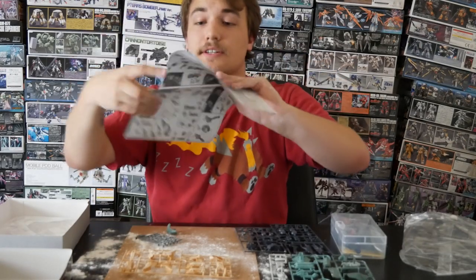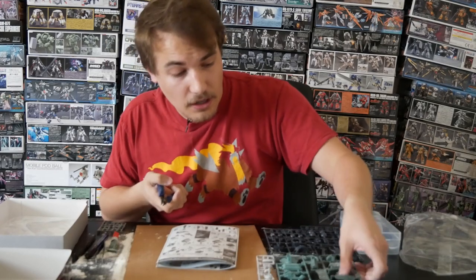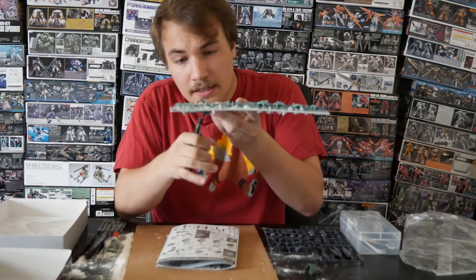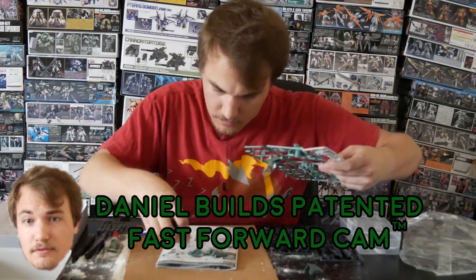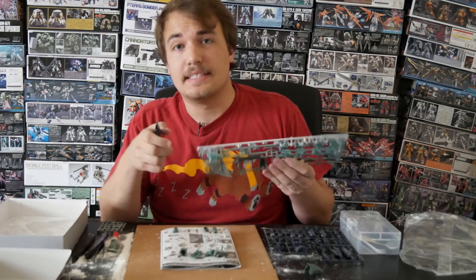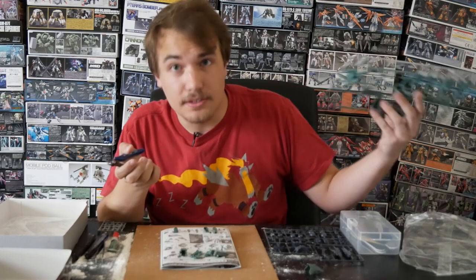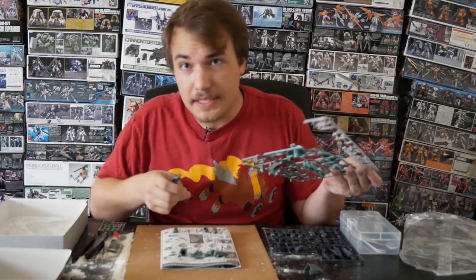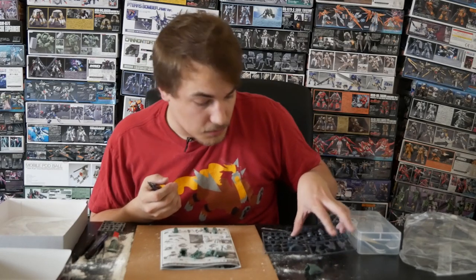Here we go. Starting on page one, I'm going to clear my area a little just so I can have something to work with. Clip the pieces off — this looks like it's an A, and I'll go to my overhead camera. Go by the numbers and just kind of clip along here. I will do my patented Daniel Builds fast forward. I often find that cutting the pieces out is the most time-consuming part, but if you listen to music or a podcast or even my other videos, you can take in what building Gundams is all about.